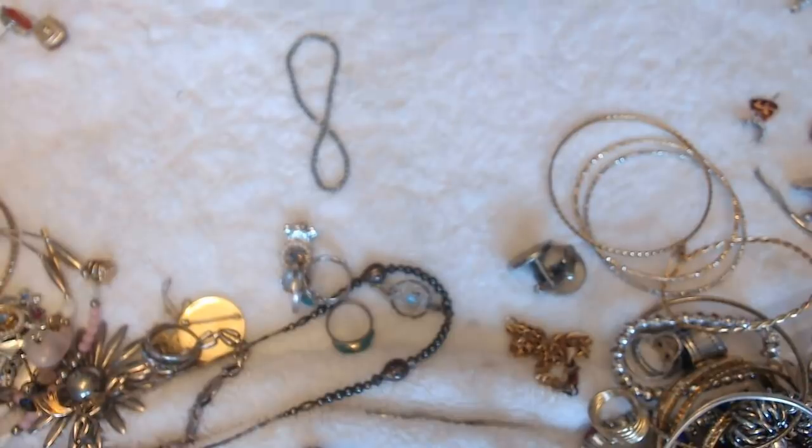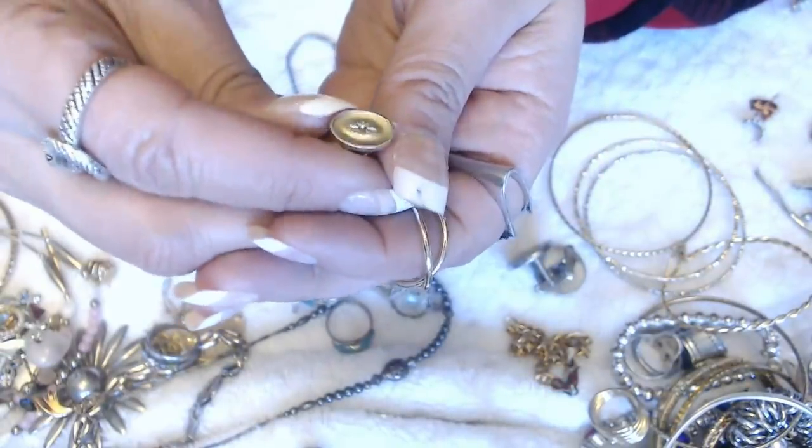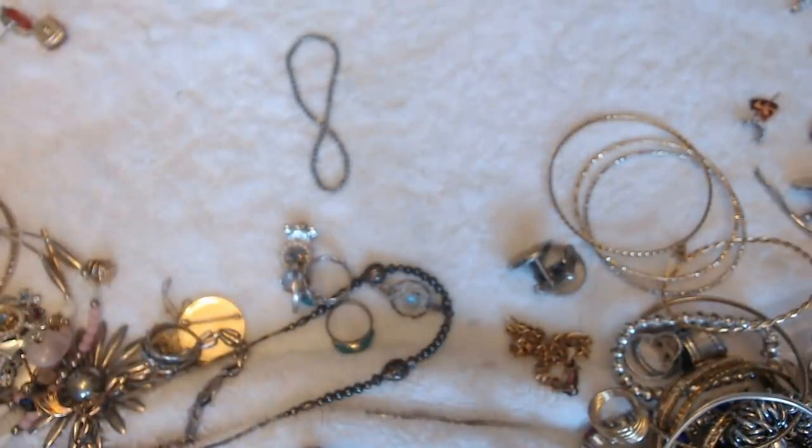And there's more. We have this one here with the little star — no marks. And then we have this earring here. Let me see if we have the pair. We only have a few things left, so it should be easy to find. But I don't see it.